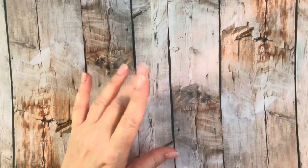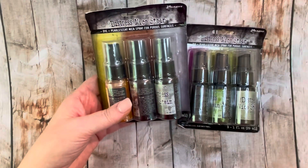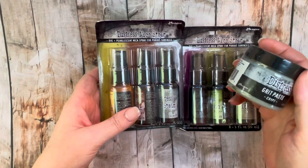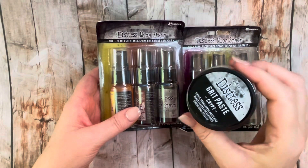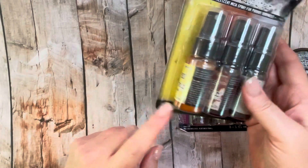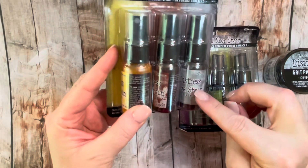The first of the three-for-three were these mica stains — the Halloween 2022 set. You get three ounces of grit paste, which is a pretty good chunk of product. I was dying to play with this. I also got the mica stains: Harvest Moon, Burning Ember, and Iron Gate, which look great — just delicious colors.